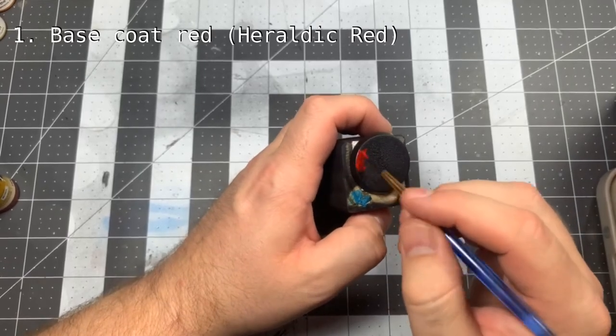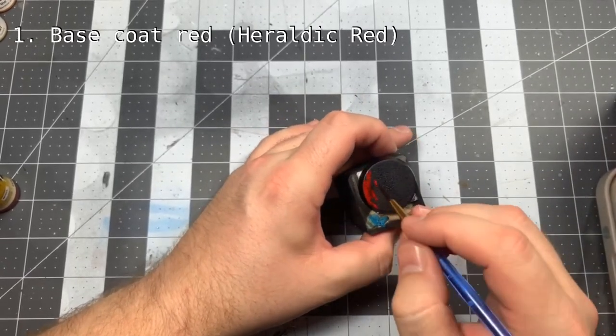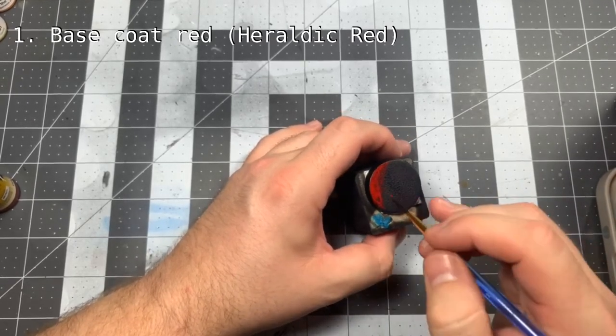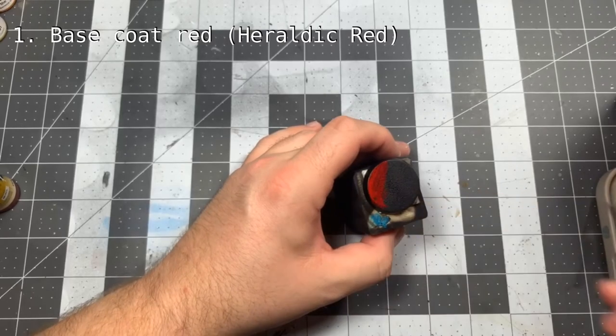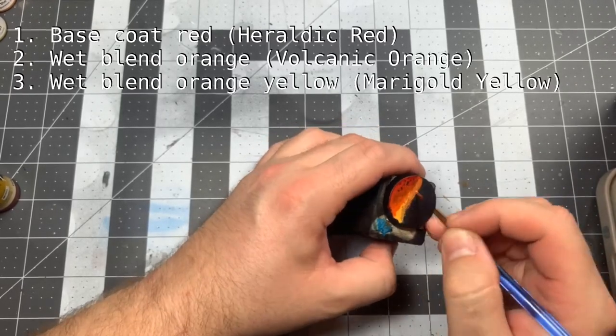Our next base is going to use a crackle paste also made by Golden. To start, we're going to follow the same prep as the previous base, but even less of this work is going to show through, so don't put in too much effort. Get some reds, oranges, and yellows, slap them down, and wet blend them on your base.